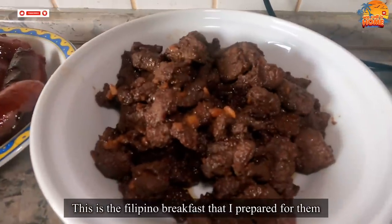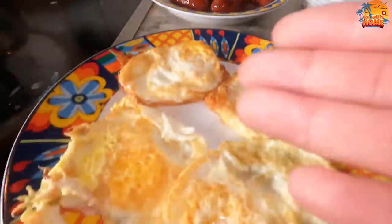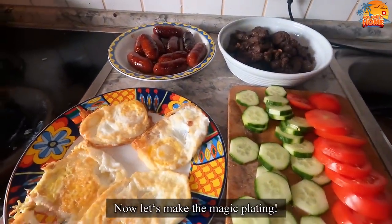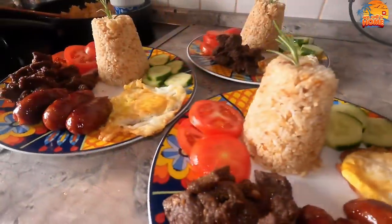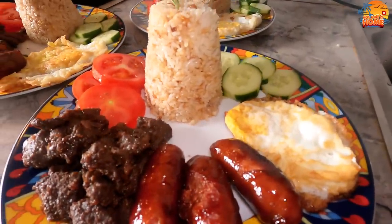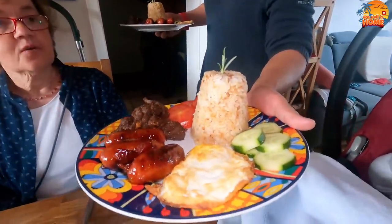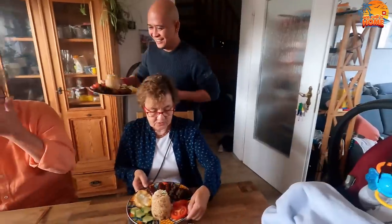This is our Filipino breakfast prepared for them. We have beef tapa here, longanisa, fried egg, and some veggies. So, let's do the plating. There we go, breakfast brunch is ready! Like in the restaurant. Thank you, mama. Thank you very much.